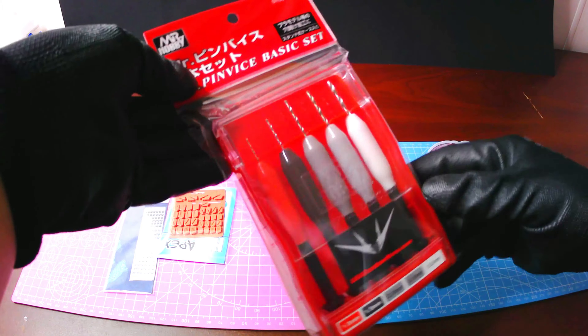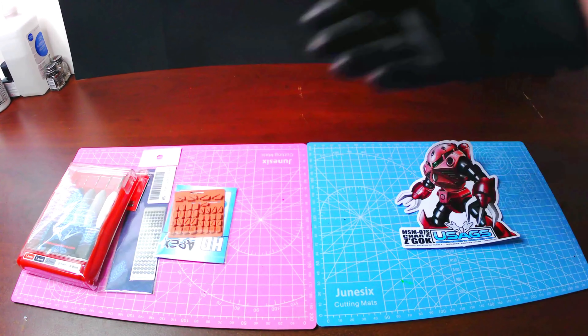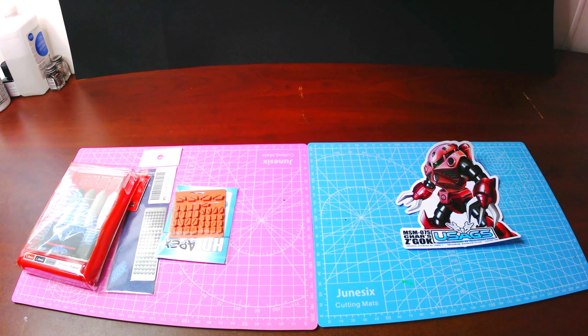Next up in the box looks like a sheet of modeling parts that you can paint and glue onto your suits. I have never used these before but I think I need to try them out sometime.